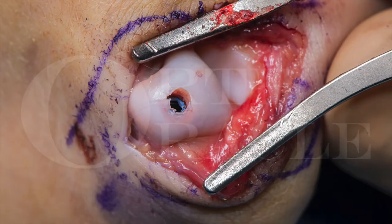Once everything has been done, checking the rotational alignment, making sure that the reduction is appropriate and the screw length is adequate, will ensure that you have not missed any problems along the way.